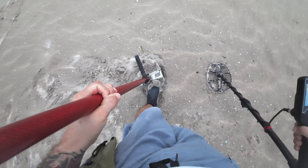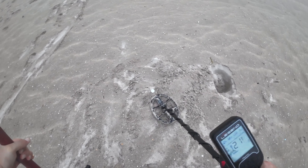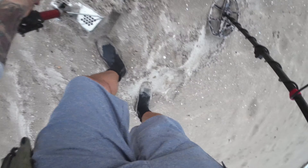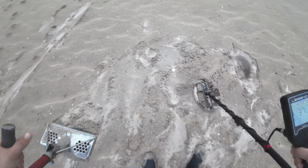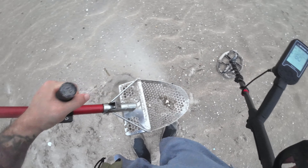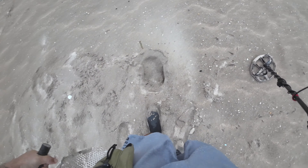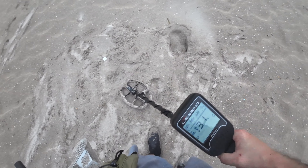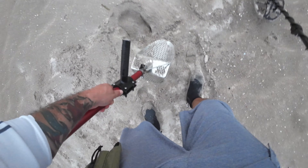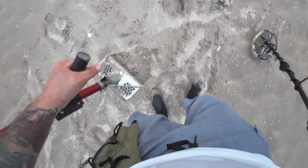Jumpy signal, all over the place, but it is low 30s. Sounds odd-shaped. What is it? It is an odd-shaped piece of jewelry! Looks like something Asian - I don't see any markings on it. Got a little bead or a little charm, I'll take it.